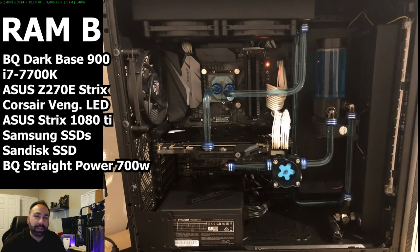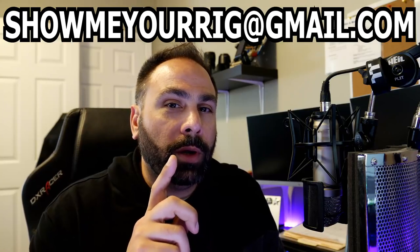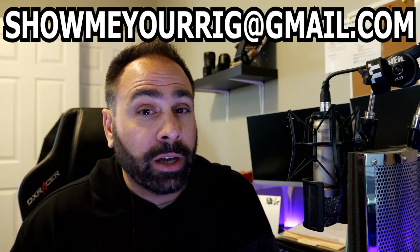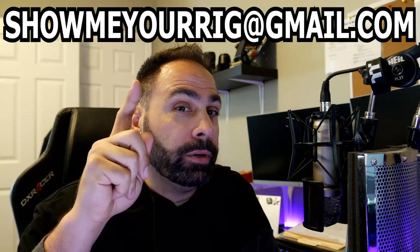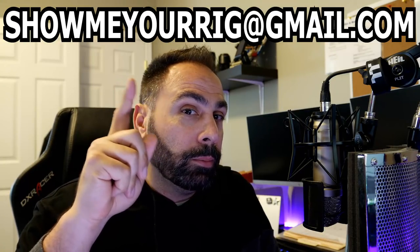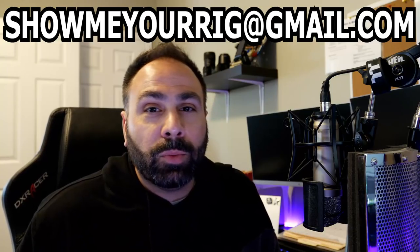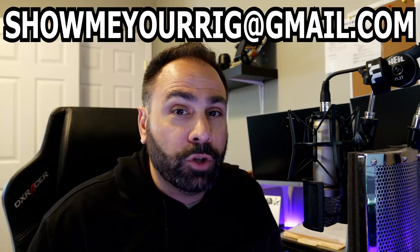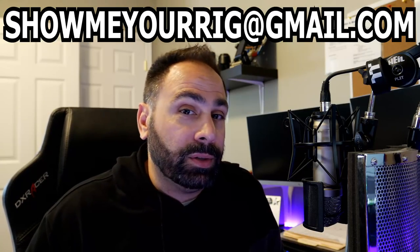And that's it — episode nine is a wrap. Thanks everybody for sending in your systems. We've got one more episode to go before we do the season wrap-up video and finalize the giveaway. If you guys want a chance to be featured on the channel, this is the email address right here — don't forget it, write it down, put it somewhere you won't forget. Send me as many high quality photos as you can as well as all relevant information about your system, and you could have a chance to be on the next episode of Show Me Your Rig. Until then, get subscribed to the channel if you're not already. Thanks for watching, hope you enjoyed the content, and see you next time.